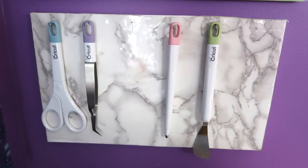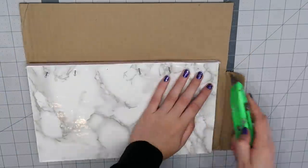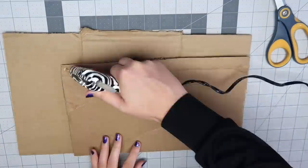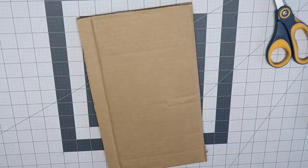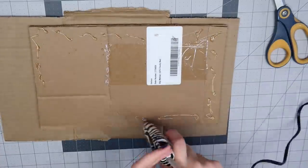I made this Cricut tool holder a while ago, but the nails kept falling out and I didn't really feel like messing with it, so I made a new Cricut tool holder using cardboard. I traced the existing organizer onto a piece of cardboard and cut that out. Then I glued that piece on top of another piece of cardboard, cut that out, and repeated it again so that I had three layers of cardboard.